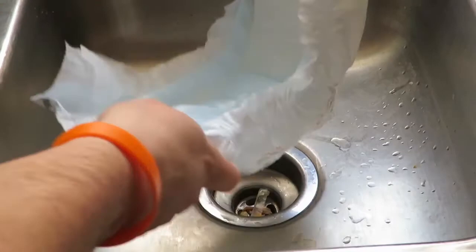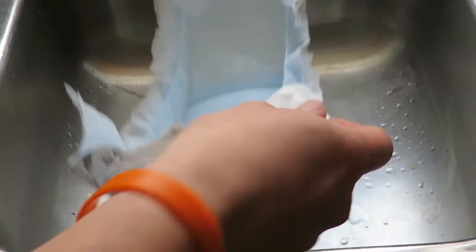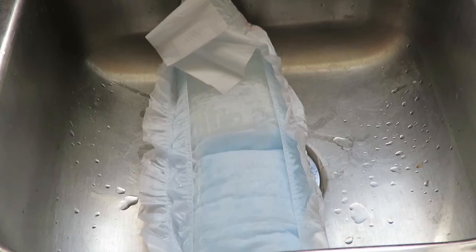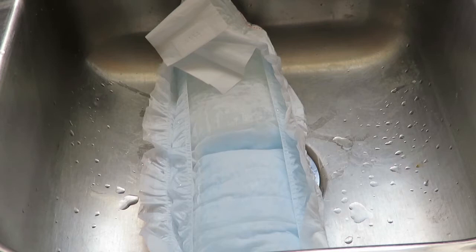Look at that — I can't even close that diaper. That's four cups of water and it's really heavy. It absorbed it really well — it's like really thick. So we'll go with another two cups; this will be six cups. Come on — another two cups and it's just eating it up.